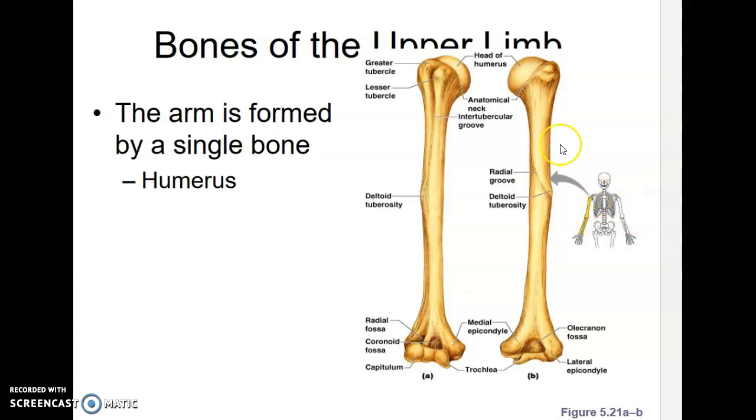Looking at the upper arm area, this rounded area that fits into the glenoid cavity we talked about is the head of the humerus.